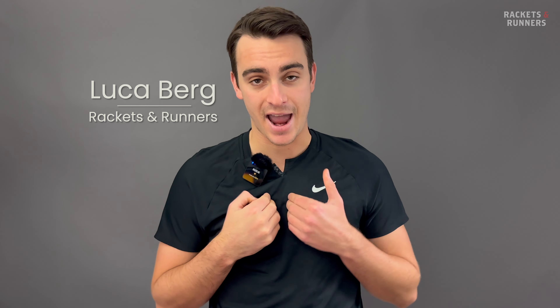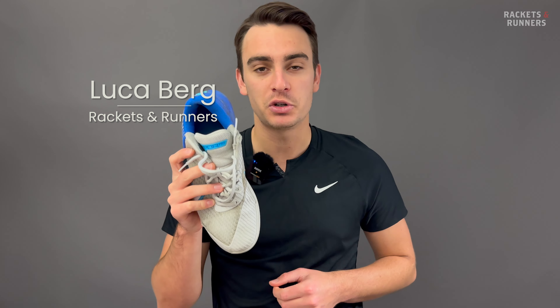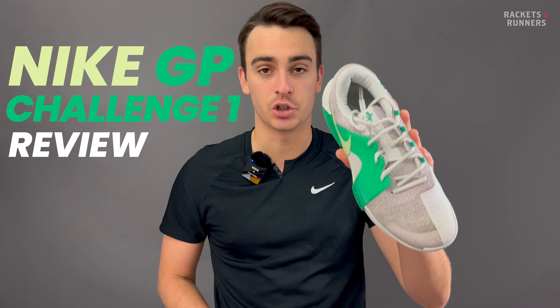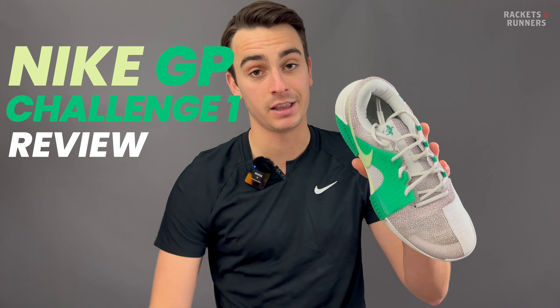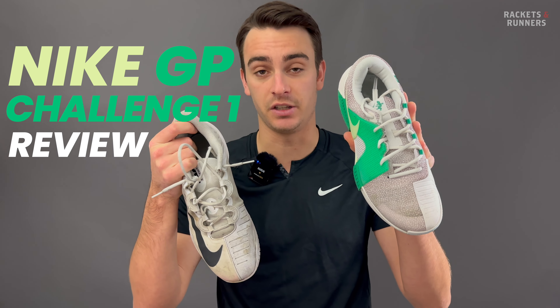Every time a new Nike shoe comes out, I pay attention. Historically speaking, they've always worked a bit better for me. And while I do really like my Nike Vapor Pro 2, I have been looking for a new go-to shoe recently. Enter the GP Challenge 1. Now you hear GP, and you immediately think GP Turbo, and yes, this shoe is technically replacing the GP Turbo.